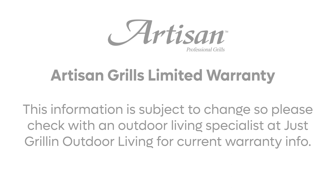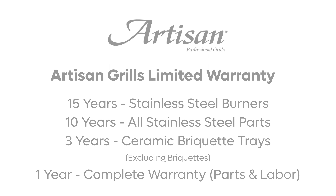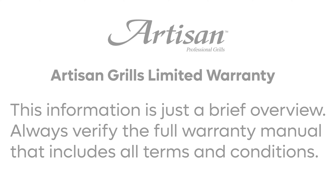The last subject to touch on is warranty. This information is always subject to change, so I encourage you to verify it. As of making this video, the warranty for an Artisan gas grill covers the burners for 15 years, the body of the grill and cooking grates for 10 years, the briquette trays for three years (briquettes not included), and starts with a full one-year parts and labor warranty for any issues. This is a good solid warranty that we find our consumers really don't have to use.